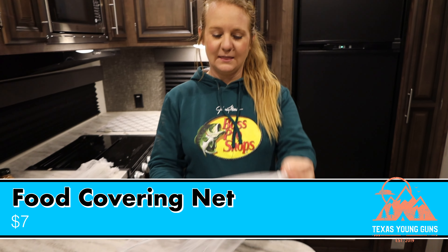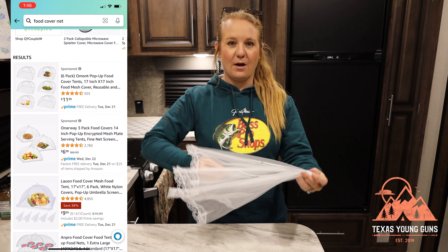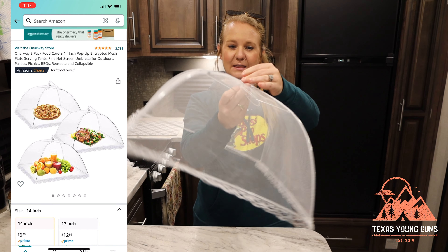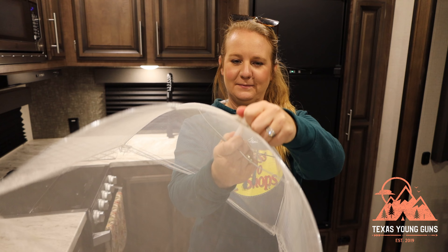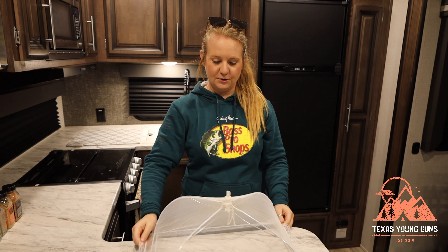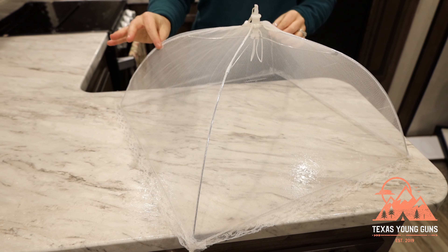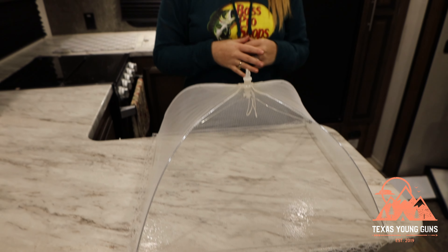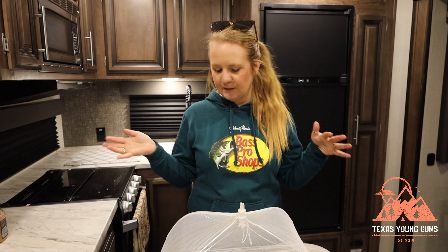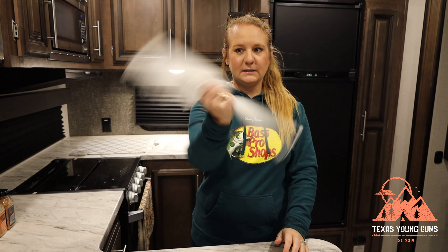If you've been camping or cooking outside, especially in the South where it's still 80 degrees, outside bugs can be a problem. We found a really neat item: food covering nets. They come in a pack of eight, and they look like little lacy coverings. They expand really well, covering your hamburgers, hot dogs, fruit, or whatever you're serving, keeping all the flies and bugs away. We've bought these for several family members who don't even camp — they use them around the house during summer. They take up minimal space in your RV.